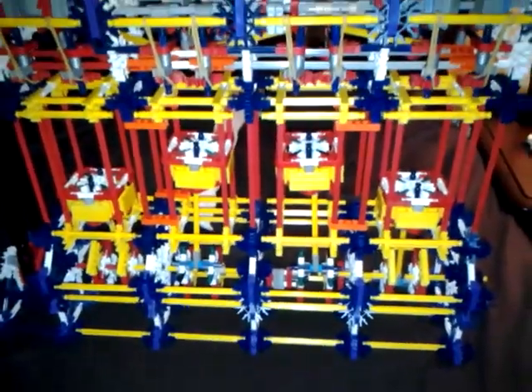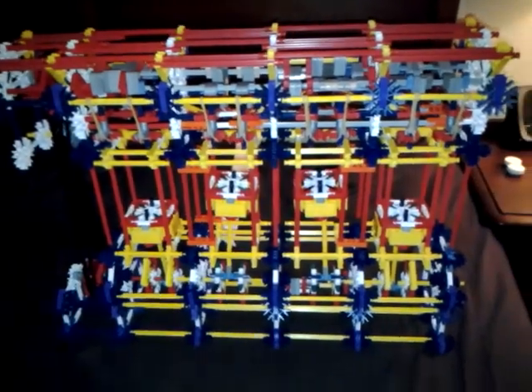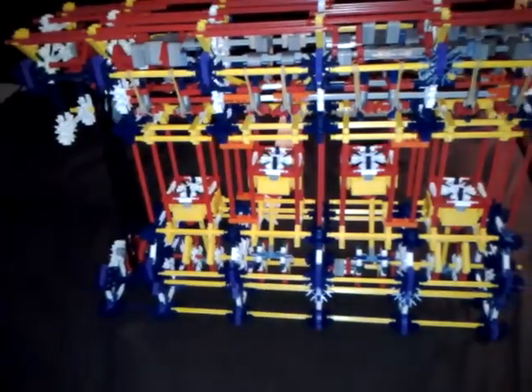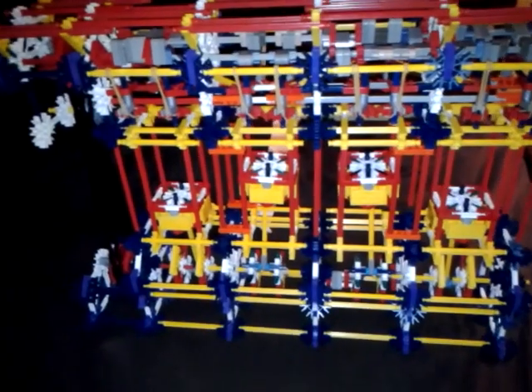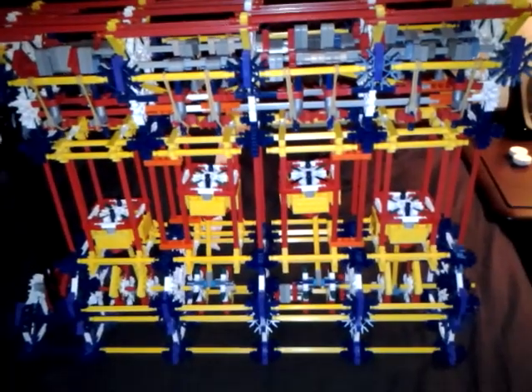Hello YouTube, today we are going to be taking a deeper look into my four-cylinder inline engine. It's the finished version, or almost. I could be doing some aesthetic stuff on it, but really that's useless. This is the functional version.